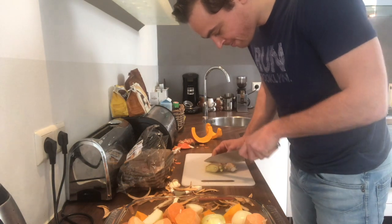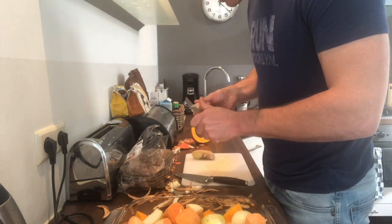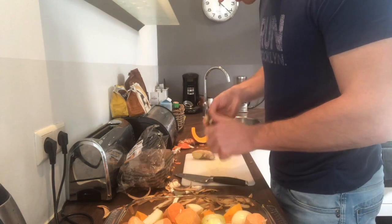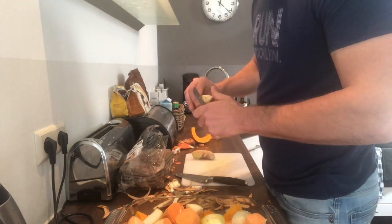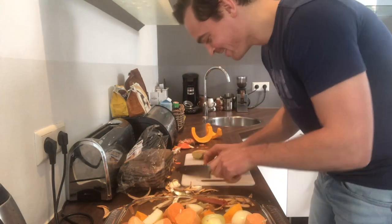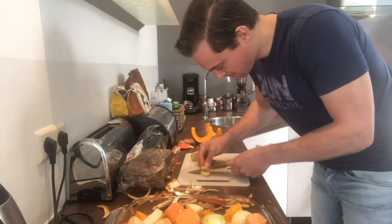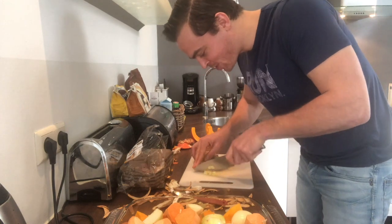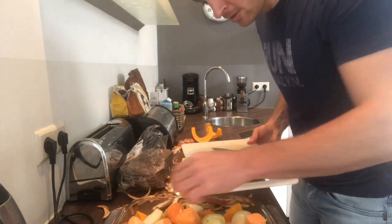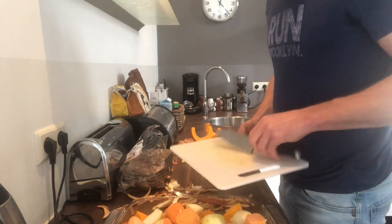Now just to top it off we're gonna add some ginger. Ginger is lovely — I don't even know what it is, a fruit, a vegetable, a thing — but it gives a lovely extra kick to the soup. Always take off the end bit if it's gone bad. You need to take off the skin as well. You can always put the rest in a tea cup — it's good if you're sick. It's a lovely extra freshness to the soup.